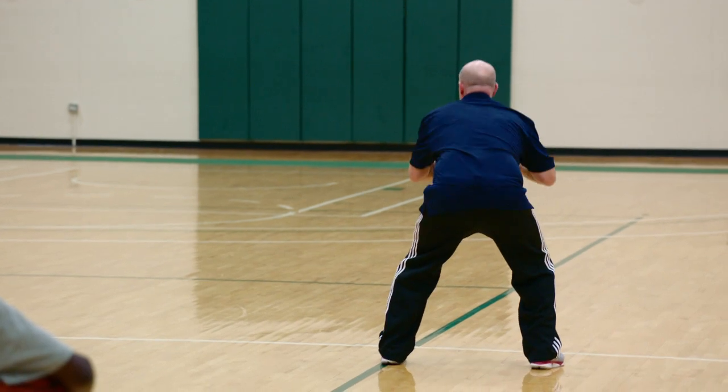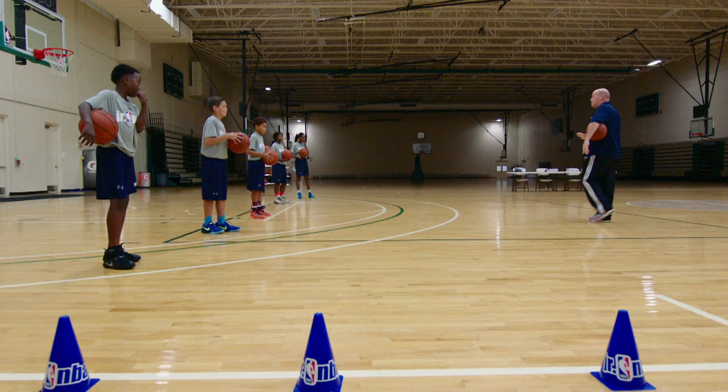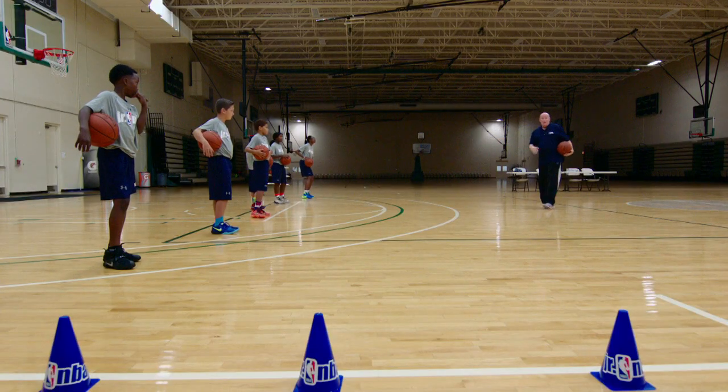We are going to learn how to pivot as an inside pivot off our left foot. So this is my left foot. I want you to take the ball and pivot. Concentrate on the same fundamentals: down low, pound the ball, eyes up.